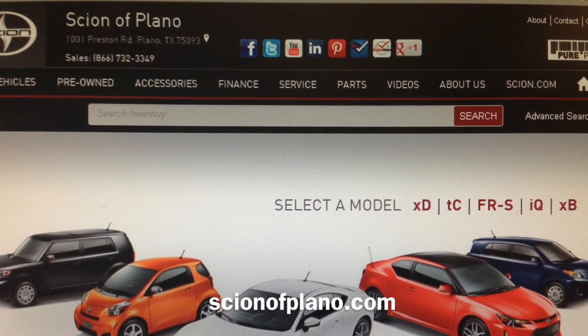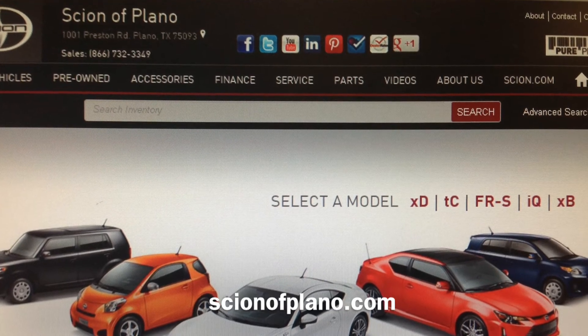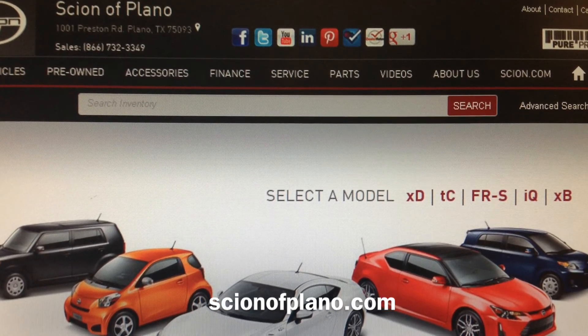This Scion TC, along with others, can be found on ScionofPlano.com.